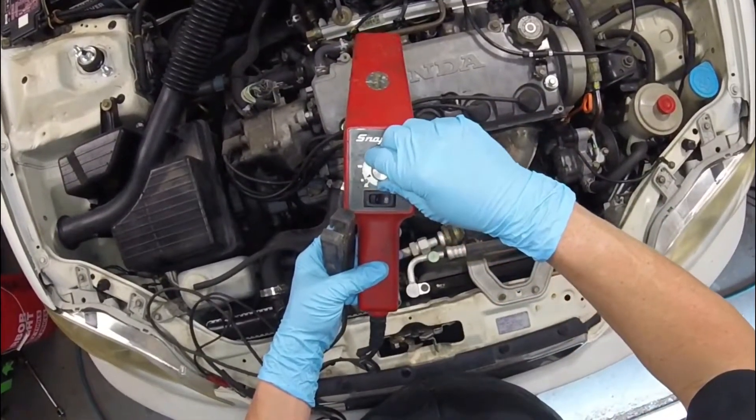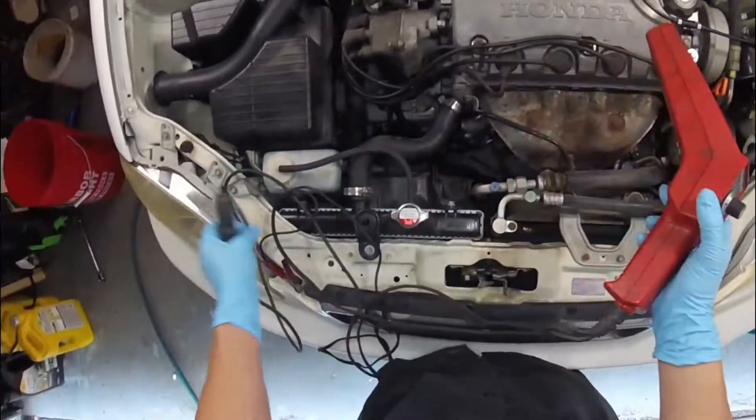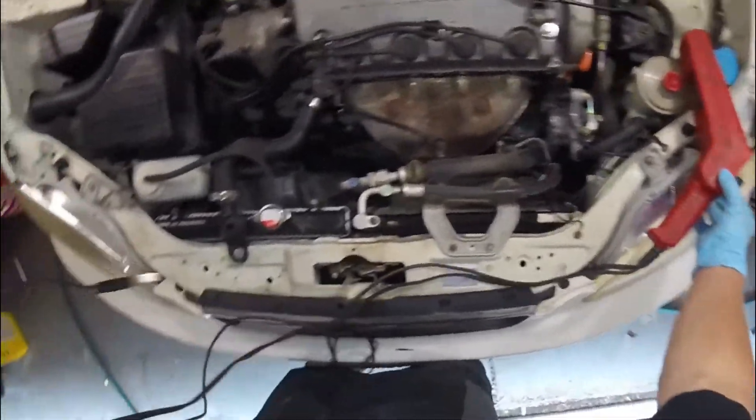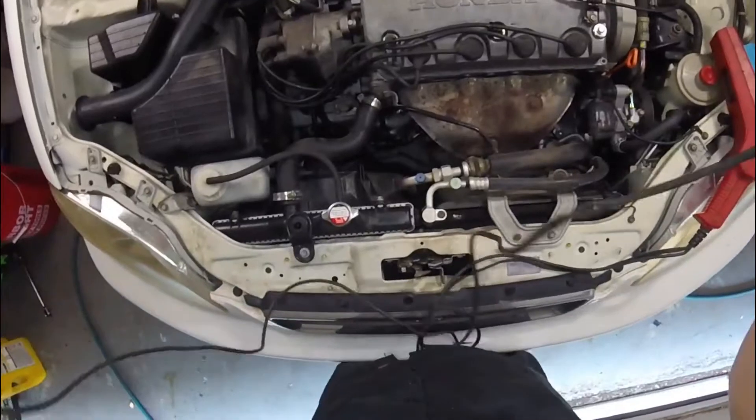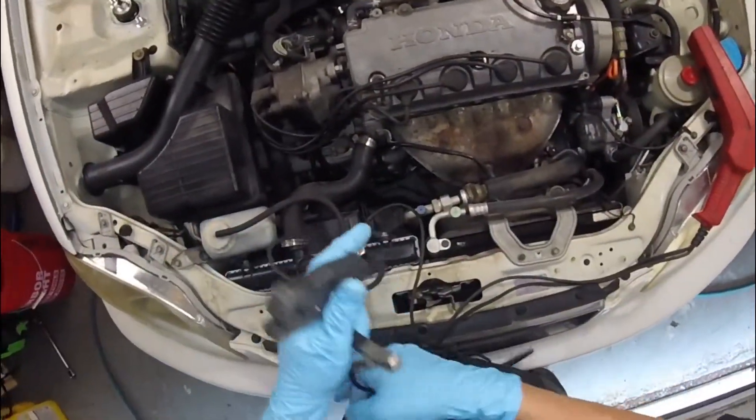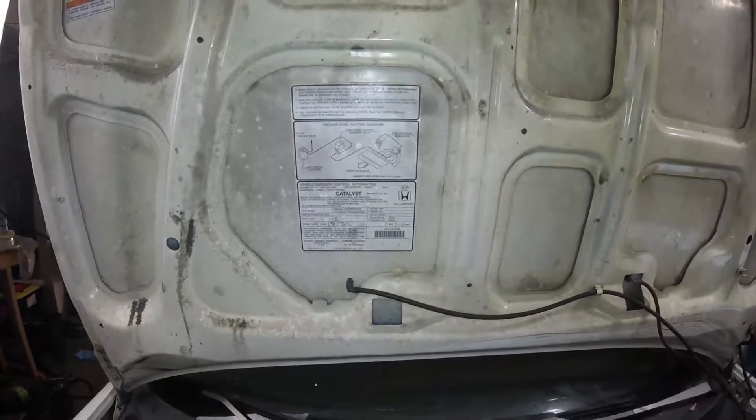If your ignition timing is off, it could cause poor fuel economy, sluggish acceleration, hard starting, backfiring, and also pinging — and that could cause high knocks as well. That'll also cause you to fail smog.